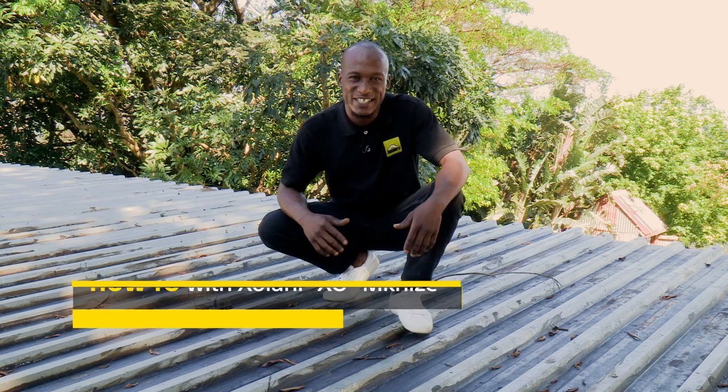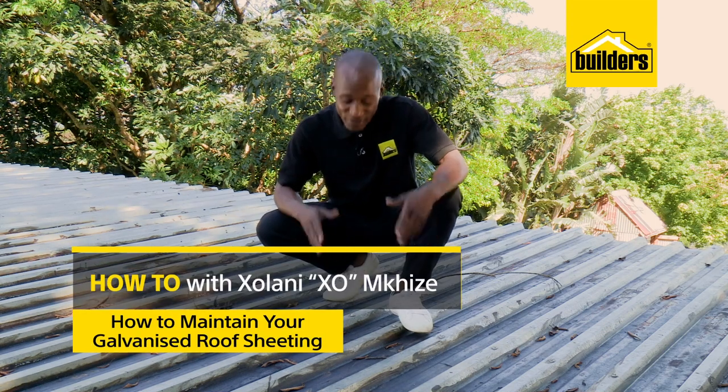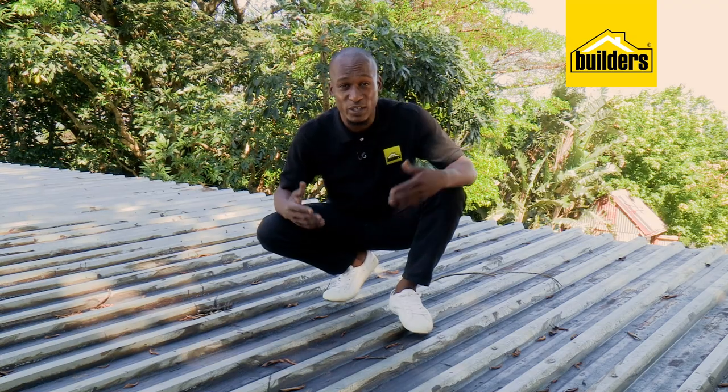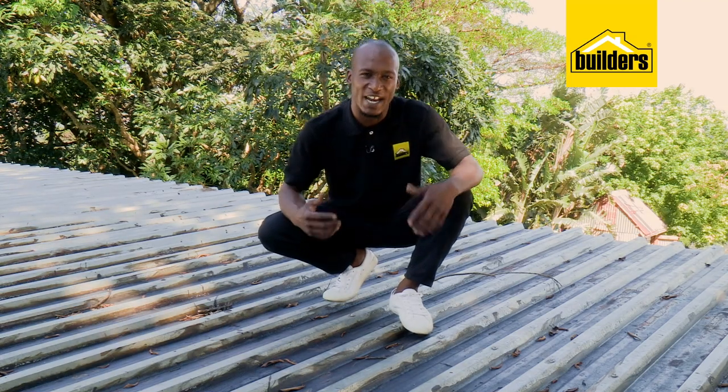Hi, I'm EXO, and I'm on a journey to becoming a DIY guru. Galvanized roofing sheets have been around for many years, and if installed and maintained properly, can give you a good lifespan.